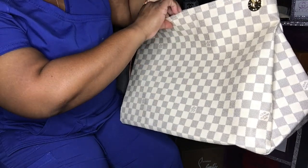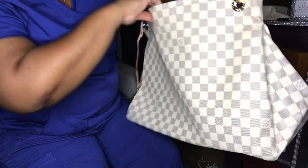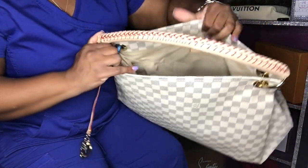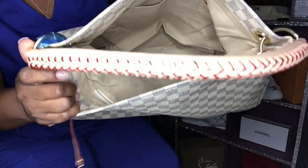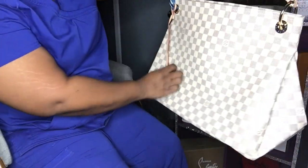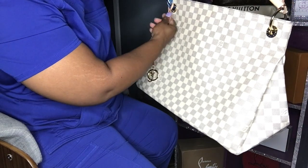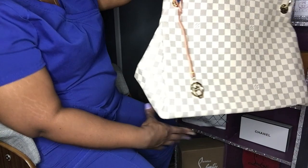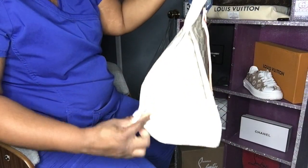It's huge — I did not know it was this big. Oh my word. And the inside of it is gorgeous. I love this bag. Oh my God. This bag is so beautiful. I love it, I love it, I love it.